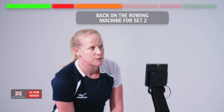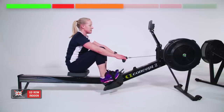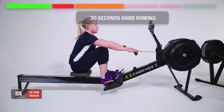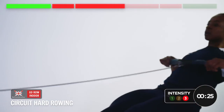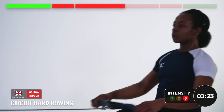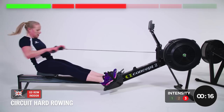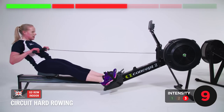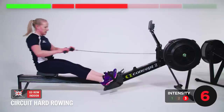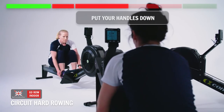Back on the rowing machine. This time, three sets like we did before — not with squat jumps. I'll show you the exercise when we get there, it's a surprise. Let's go, 30 seconds. Strong rowing — it doesn't have to be fast, but get the weight in the legs. You're going to need your core more for the next exercise. Last one — good stuff.